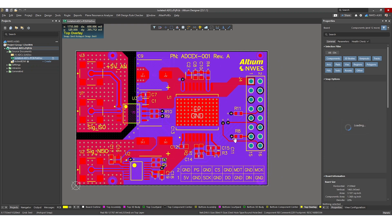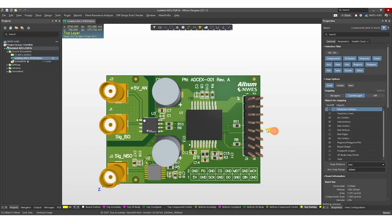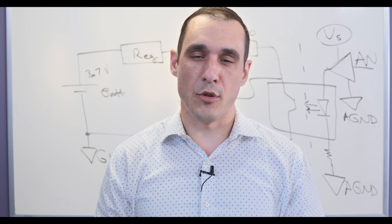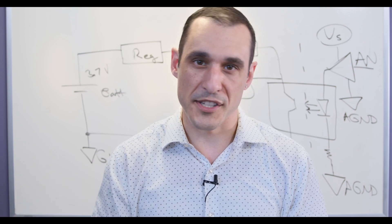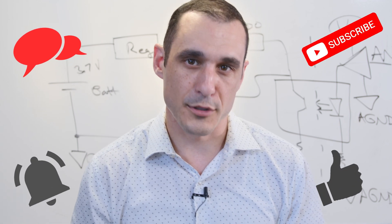If you want access to this project, check out the link in the description — we have a link to our isolated ADC video where I go over how to design with these components and how to design this board, and you can access the project files for your own use. Thanks for watching everybody. Keep sending us your comments and questions. Make sure to hit that subscribe button, hit that like button, and last but not least, don't forget to call your fabricator.